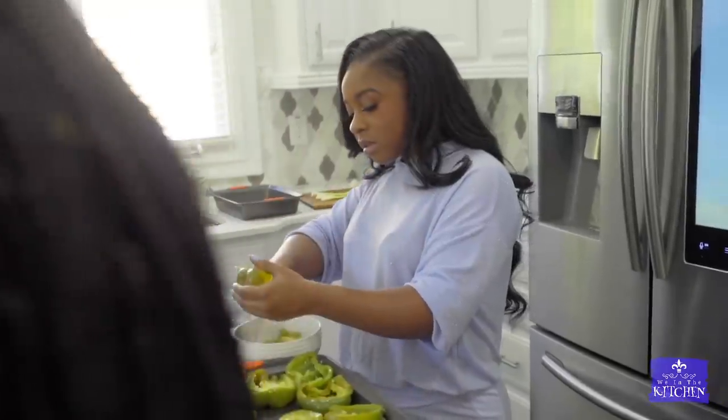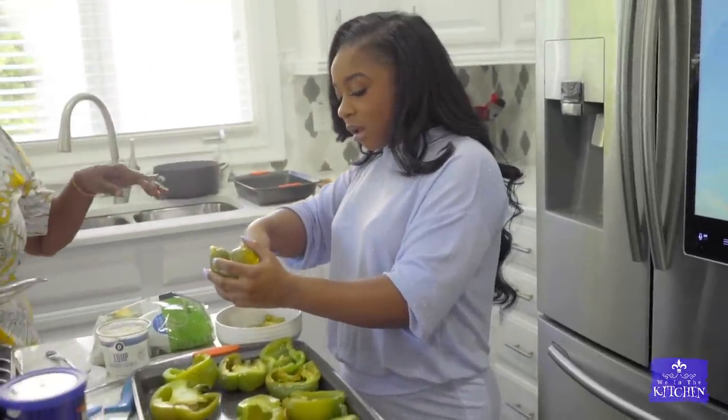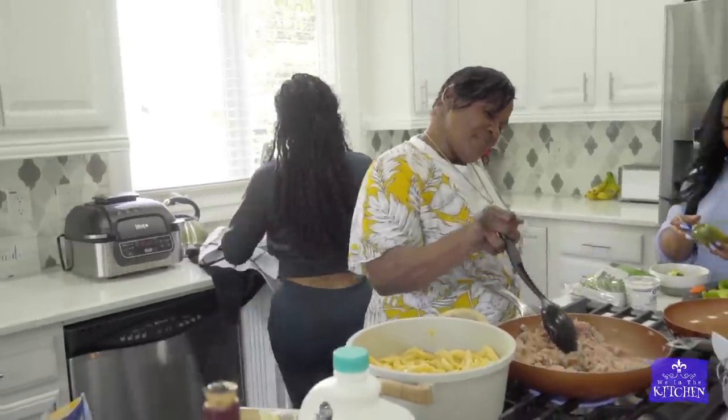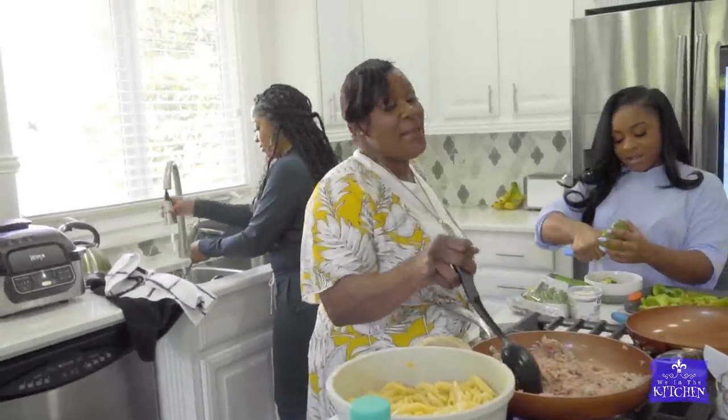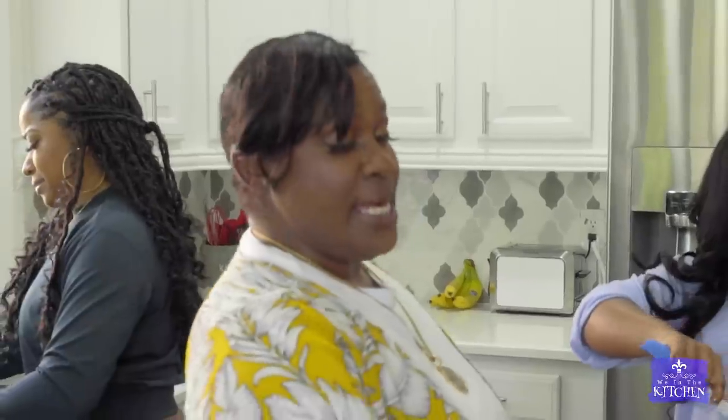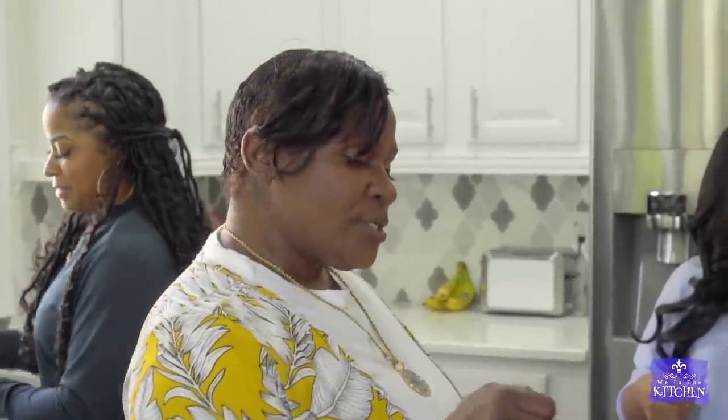Mom, who taught you how to cook? My mom. Your mom taught you how to cook? And my grandma, yeah. And my sister Penny. My first meal was grilled cheese sandwiches. But my grandma, she used to like them, so I used to start off there.